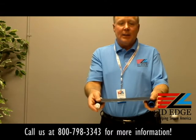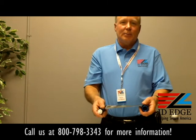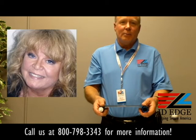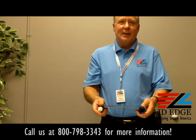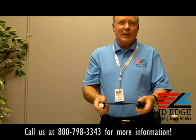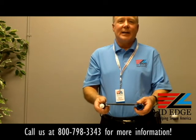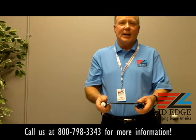Today's celebrity mugshot is Sally Struthers — she was arrested for drunk driving in Maine, and I'm sure Archie Bunker wouldn't approve of that kind of behavior. So remember, don't drink and drive. Call us at 800-798-3343 or on the web at IDedge.com.